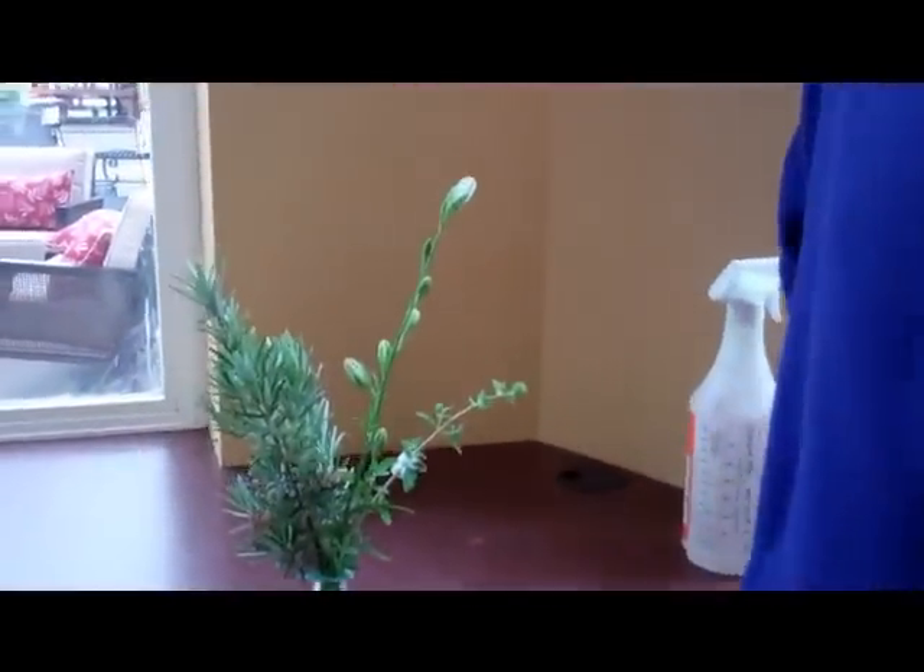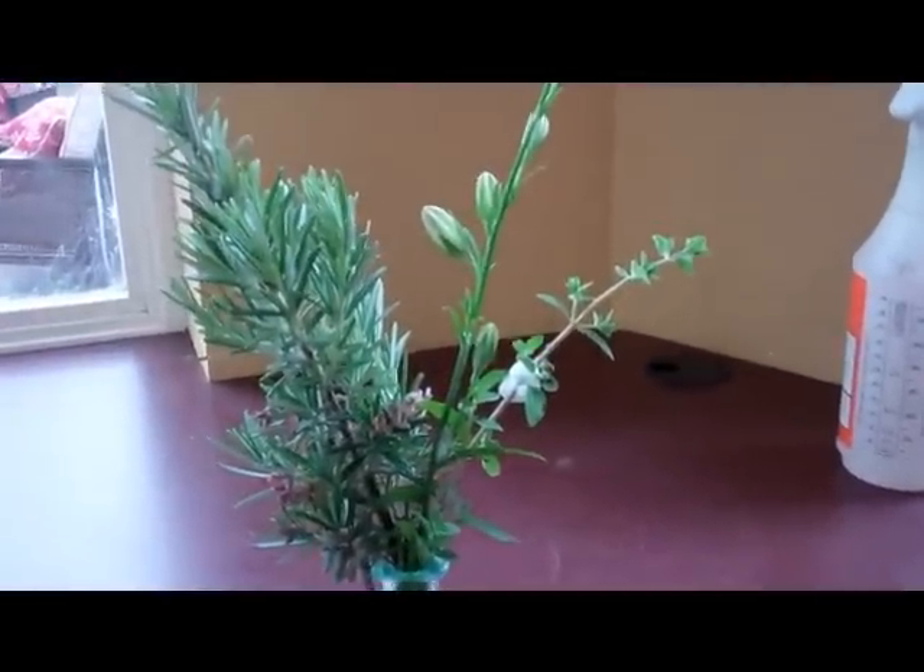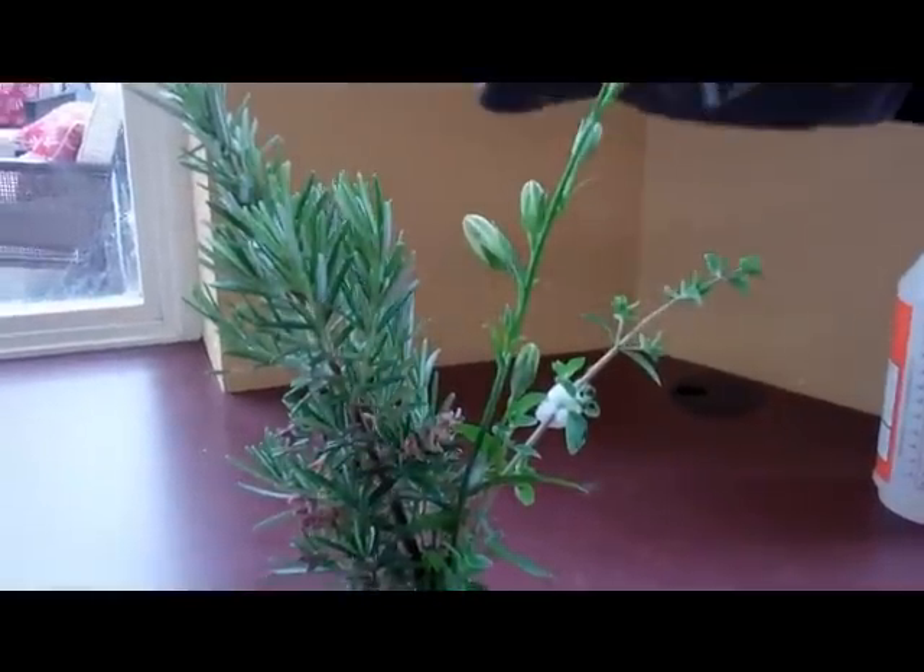Hi, this is Patti, and I'm here with Andy today at Al's Garden Center in Woodburn. Andy, I brought this little lovely bouquet from home. It's gorgeous. And as you can see, there's some spit in the plant. What's going on there?